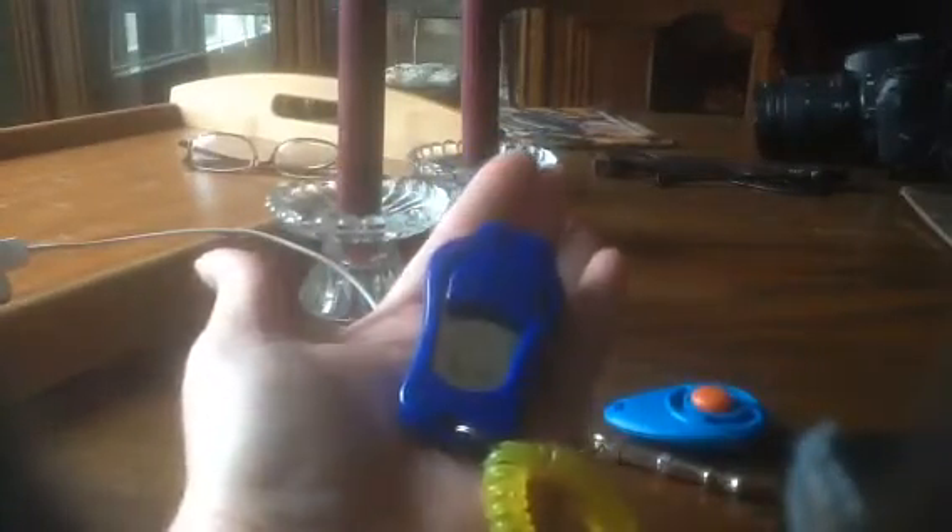It's not very big — it's not any bigger than any of the other box clickers. You adjust the volume on the back: that's the high volume, that's the medium, and then this is the low.